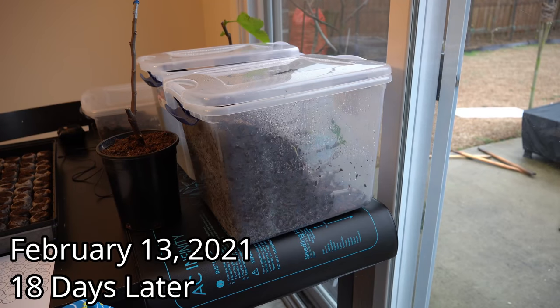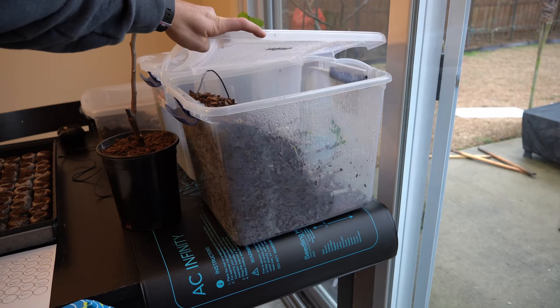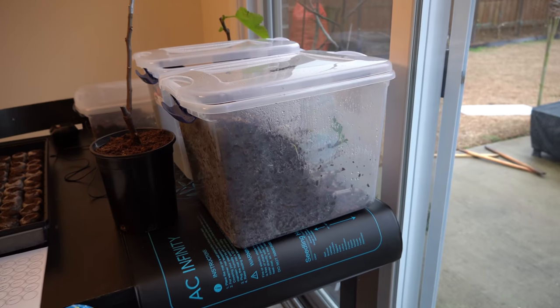It's Saturday, February 13th, and it's been only 18 days since I put these fig cuttings in this rooting chamber. Every single day I just open the lid two or three times and blow some fresh air in there to make sure there's always a fresh supply of oxygen. When I woke up this morning and looked, I noticed there are already roots forming in the pine bark mulch — you can see them here, here, and here. I'm very surprised to be at this point already because it's been barely two and a half weeks.